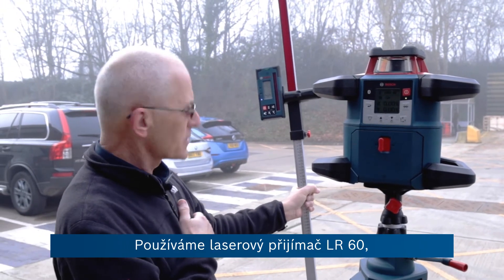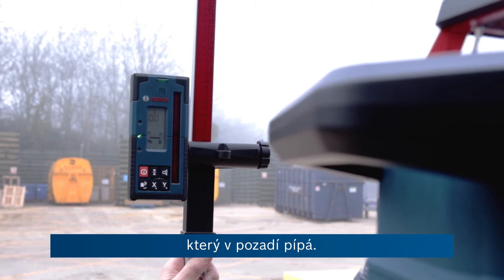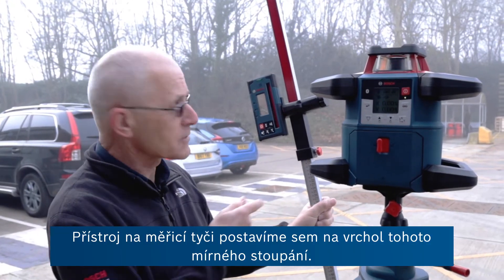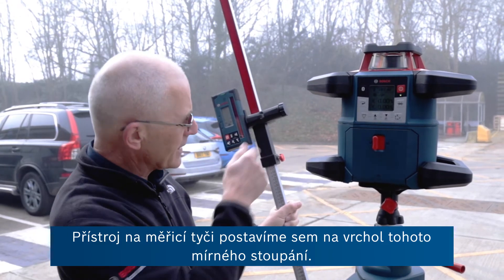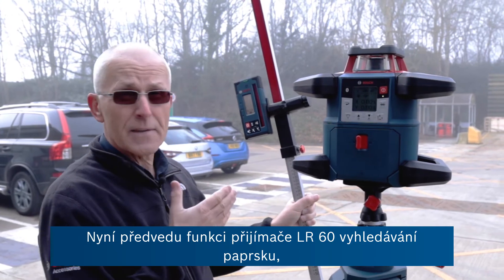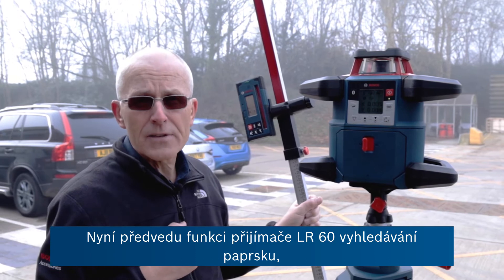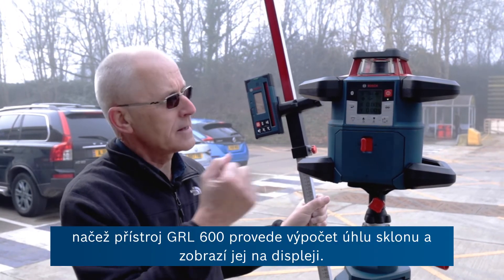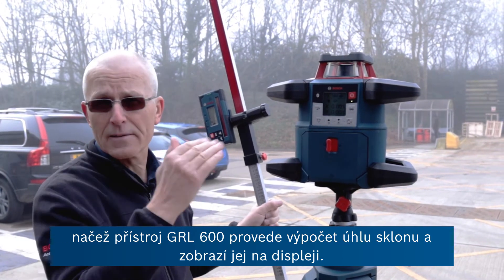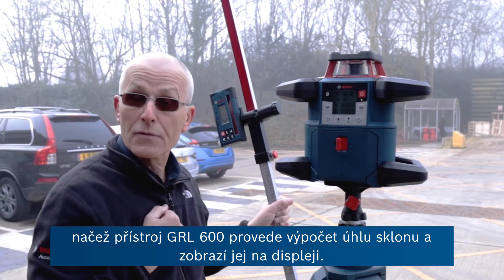We're using the laser receiver — the LR60 — which is beeping in the background. We're going to take this on the measuring staff over to the end of this slight upward slope, and I can show you the ability to find the beam using a function built into the LR60. The GRL 600 will then find the beam and calculate and display the angle of the slope.